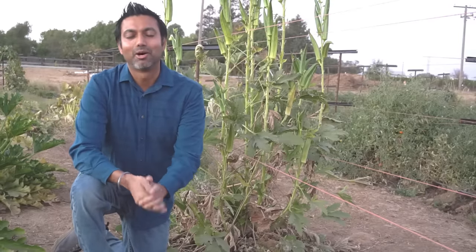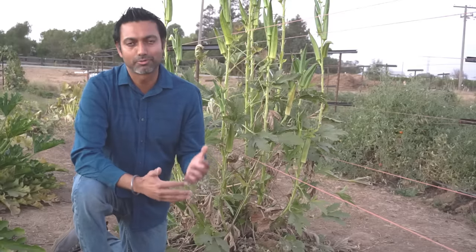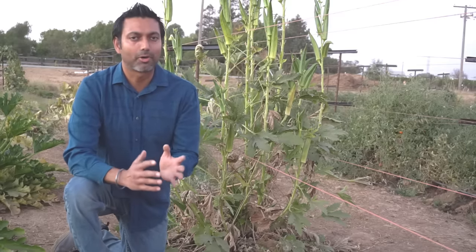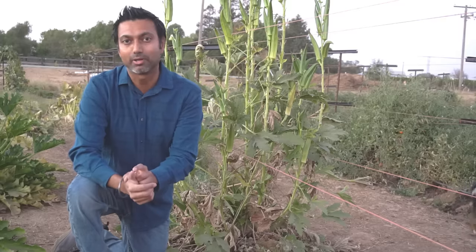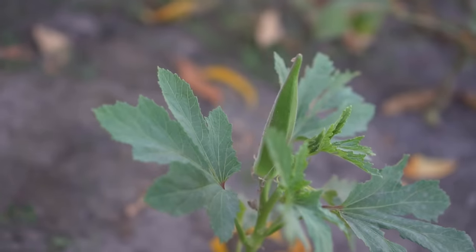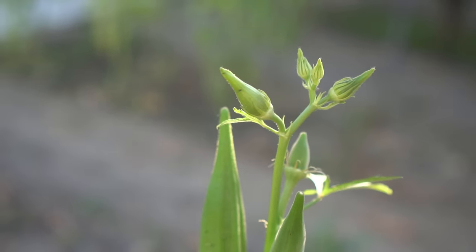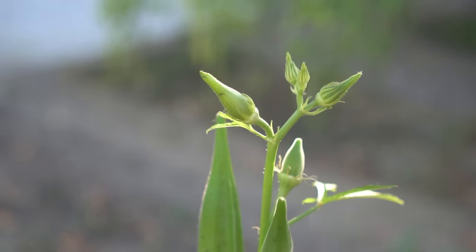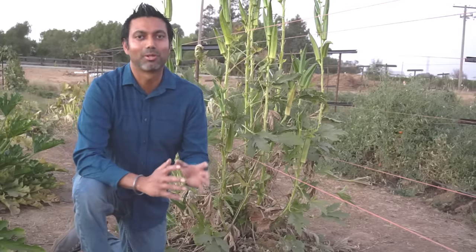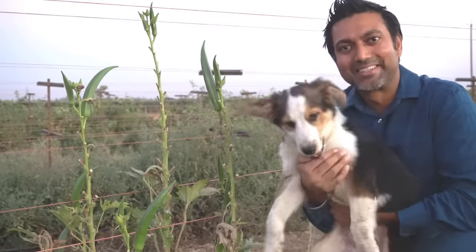Tip number four: watering. Okra loves water. Okra can occasionally withstand a dry spell; however, in order to get lots of vegetables, you should keep the soil moist at all times. If you let the soil dry out for just about a day, that's not going to hurt the plant. However, if the temperature becomes above 100°F, you should be watering okra plants every single day. Above 100°F, okra will produce lots of flowers and lots of okra — it will get loaded. Just always keep the soil moist and provide water every single day and you'll get lots of okra.